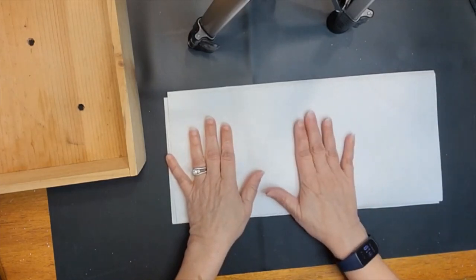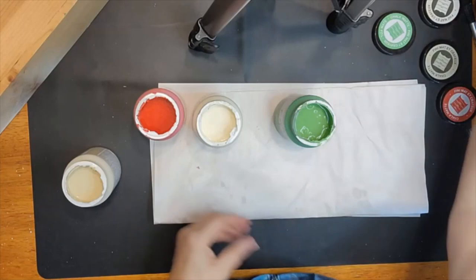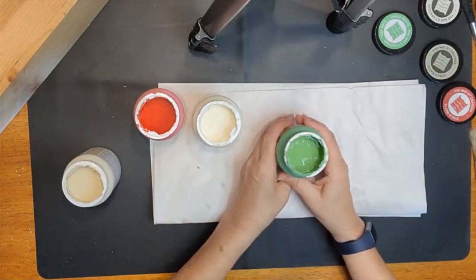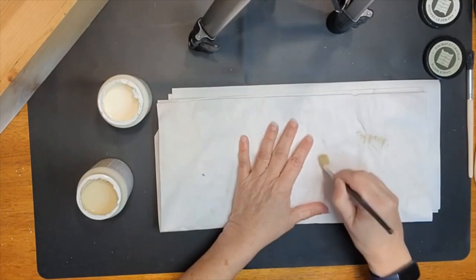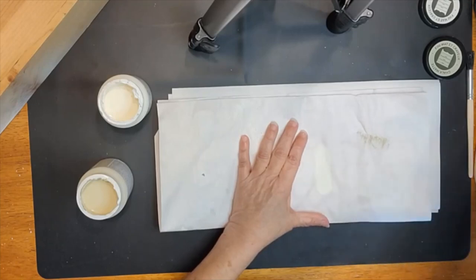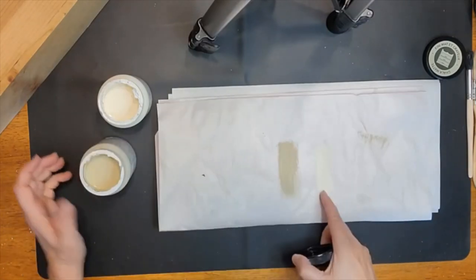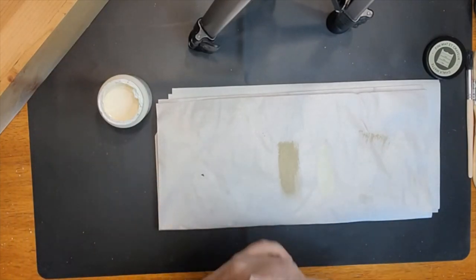We are also going to need a clear outdoor protective coat. Let's get started. We've made sure that all of our chalk paint is well combined — it was already in pretty good shape. Let's take a look. The sheepskin is nice. Let's try the oatmeal. I think I'm still going to use the sheepskin since the other colors will show up better against it.